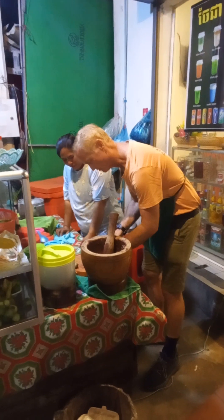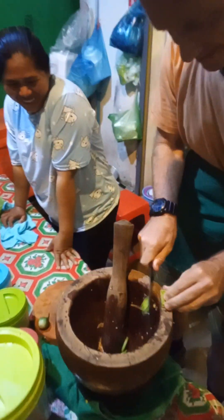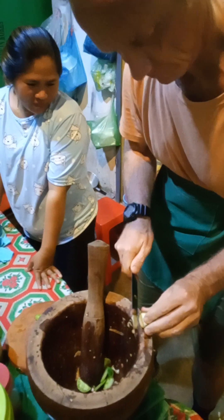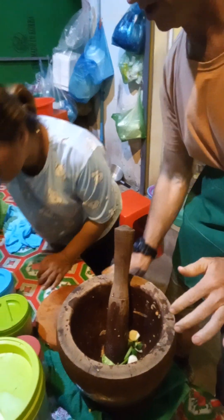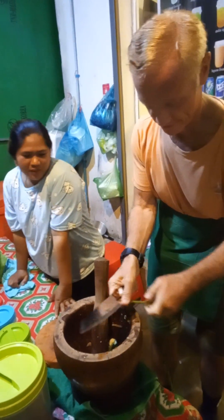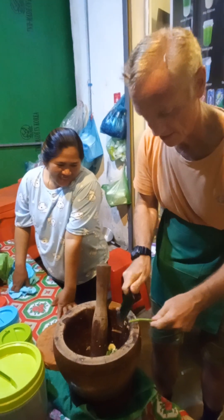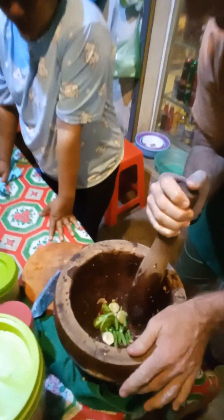All right, do a different part of it. The long bean. The long bean started in Phnom Penh. But it's here now. And then squash it? Phnom Penh and the seasoning.